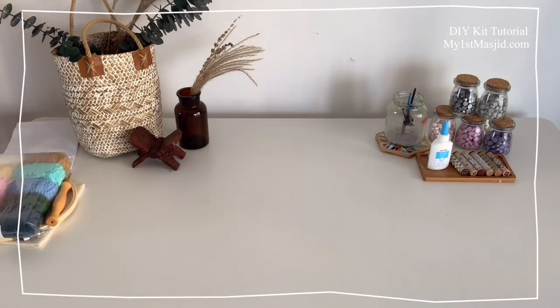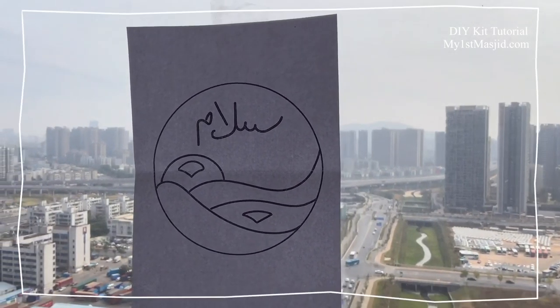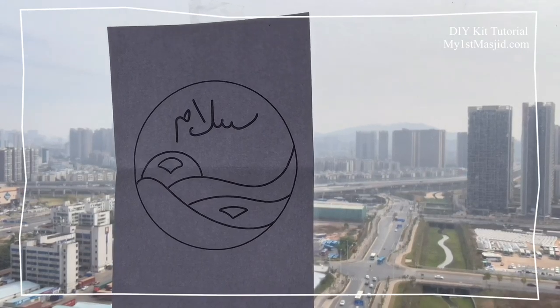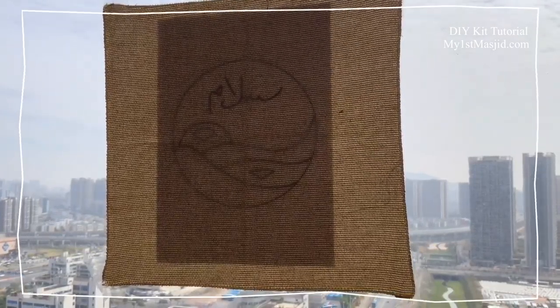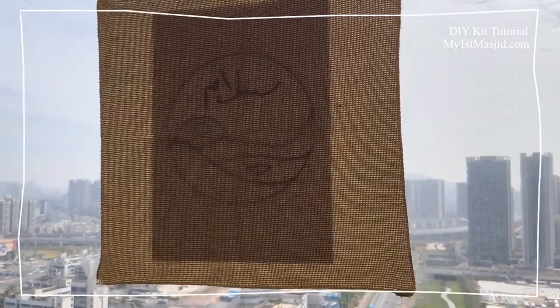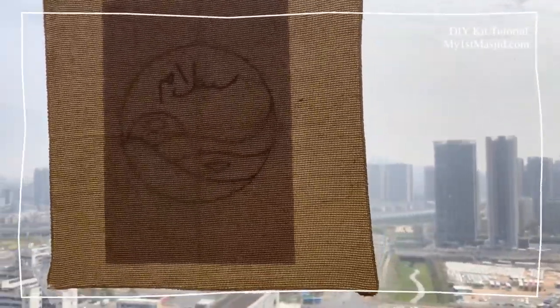Our first step is to trace our chosen pattern onto the embroidery cloth. A good tip is to use any window as your light box — just stick the pattern onto a window, stick the embroidery cloth on top of the pattern, and you'll see that the light will help you see the pattern through the embroidery cloth. Now you can trace the pattern with a pencil.